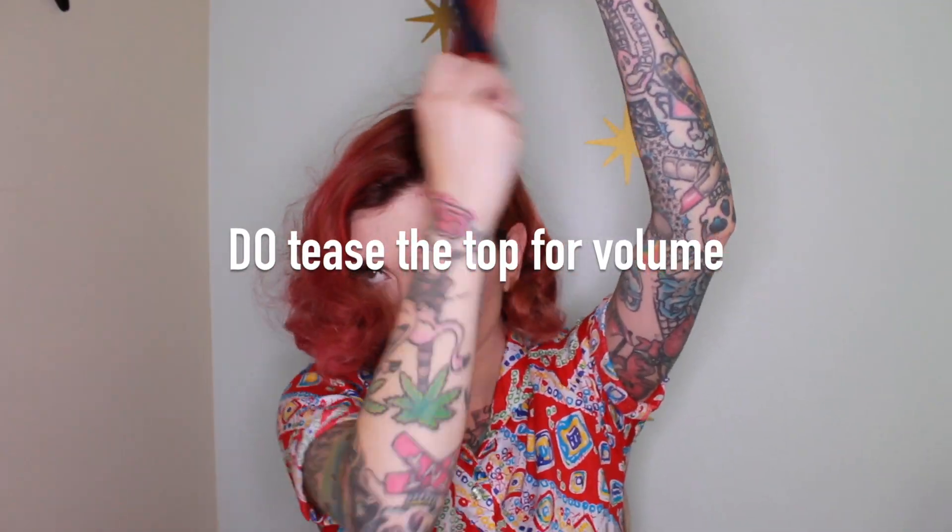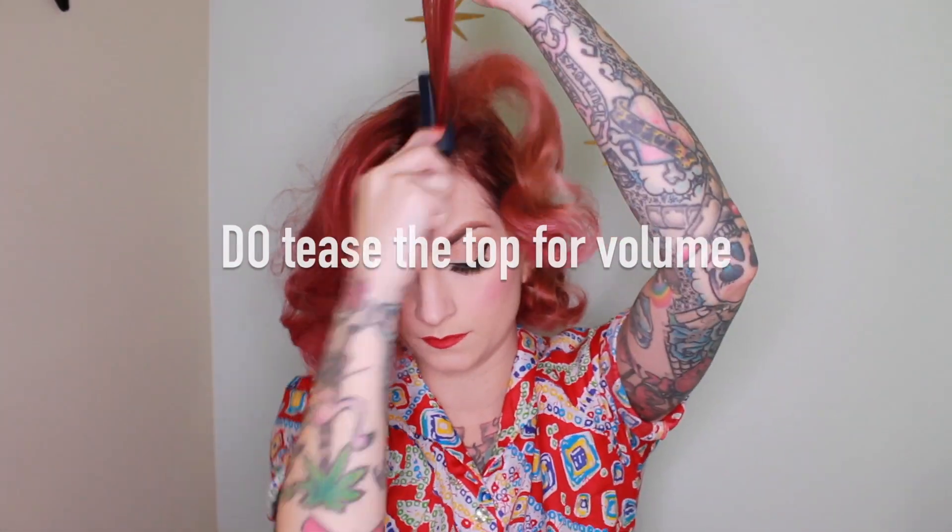I'm going to brush the front the least because I'm actually going to go and tease on the top. Just a little bit of brushing already makes your curls form without that much work — that is the beauty of a wet set. So now I'm going to take my fine-tooth comb and just tease a little on the top. If you want a more traditional vintage look, you don't have to tease. But I do like to tease a little bit because it's just more flattering with my head shape to have a little bit of volume on the top — it's totally up to you.